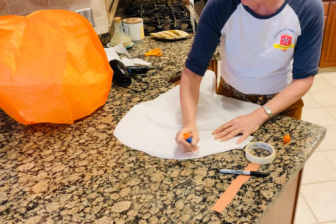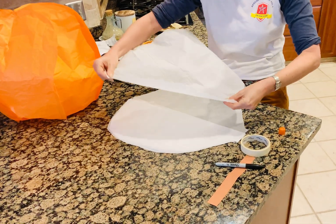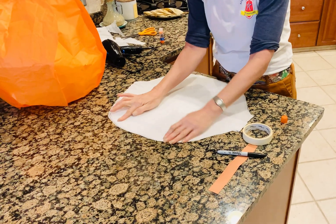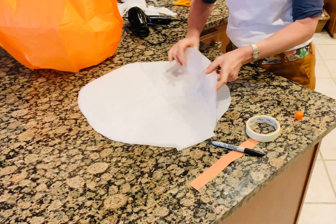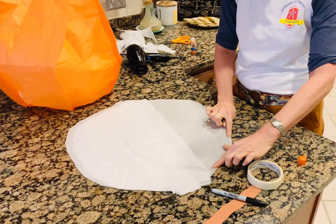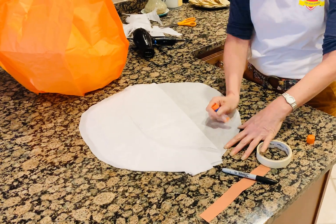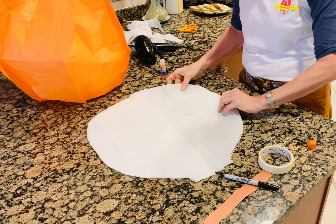And you glue stick it all the way around. Lay it on top, press it flat — pressing, pressing, pressing. Then you take your final piece and you're going to glue on the very bottom, all the way around. Taking that last piece you just did and pressing it flat.